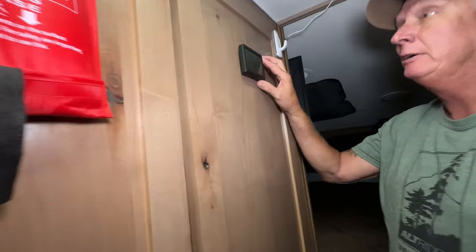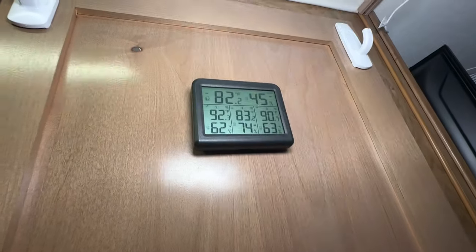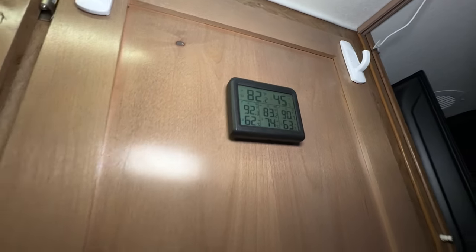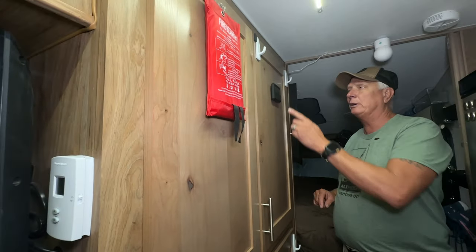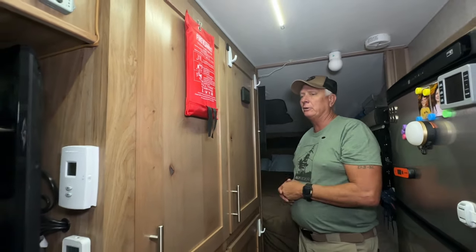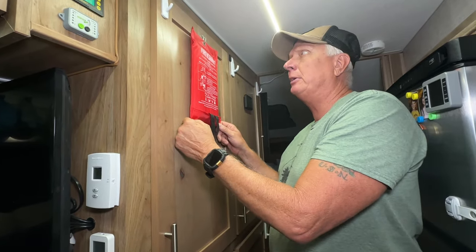We added another multi-thermostat that shows us the inside temperature, the temperature on our fresh water tank, outside temperature, and the temperature inside our battery bank — so at a glance I always know if anything needs to be addressed.